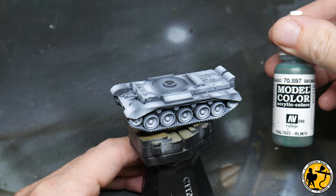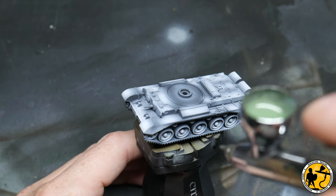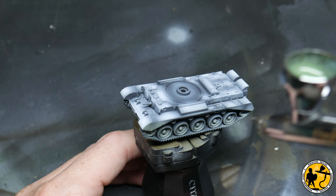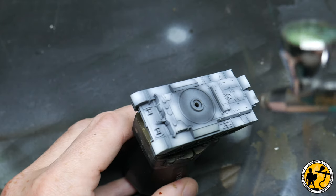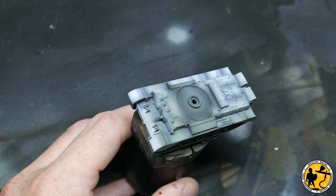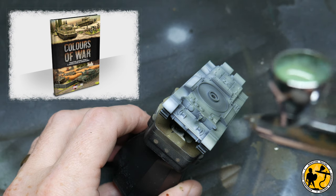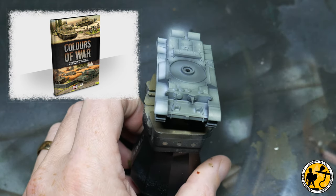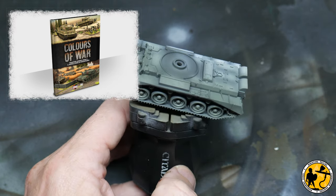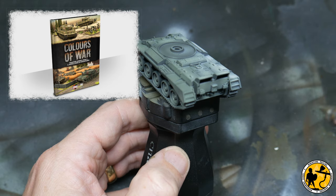The first paint I'm using is Model Colour Bronze Green, thinned about 50% with water. You can use thinners as well, and you'll see as I apply it in thin layers some of that pre-highlight will show through, giving me a guide of where to highlight later and doing some of the hard work. For colour choices I've used the Colours of War guidebook, a publication by Battlefront in conjunction with Vallejo — it's a really good publication if you don't have it already.